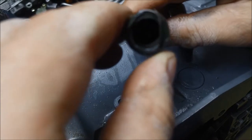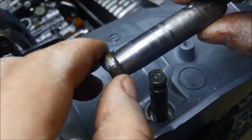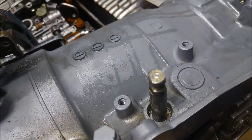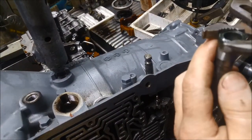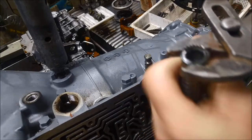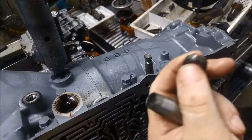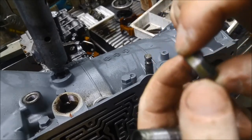We haven't damaged anything, we haven't damaged the housing. The only thing we've damaged is the seal. And there's the seal — you can see it's a little metal clad seal.